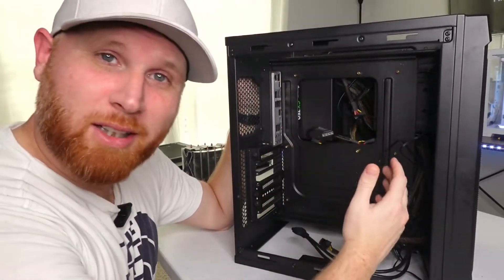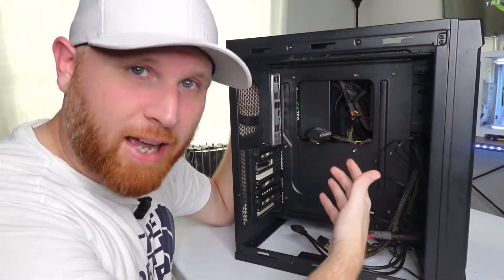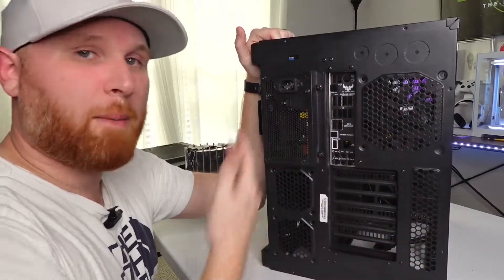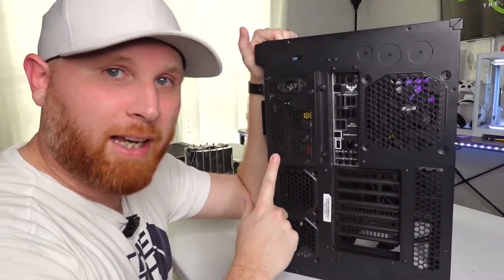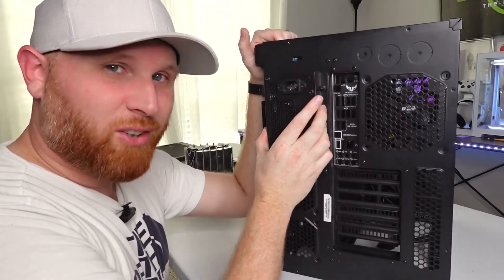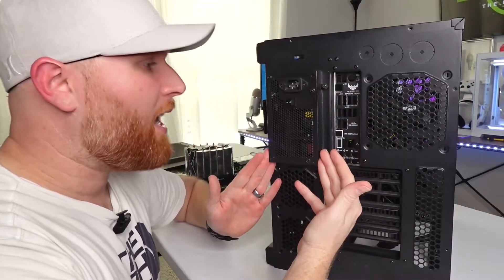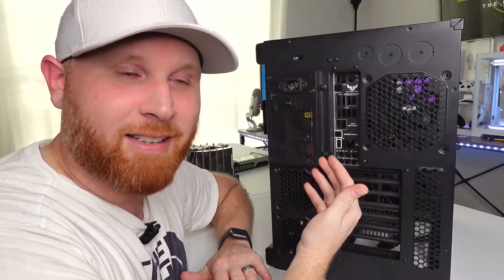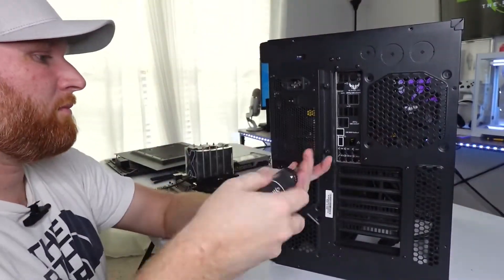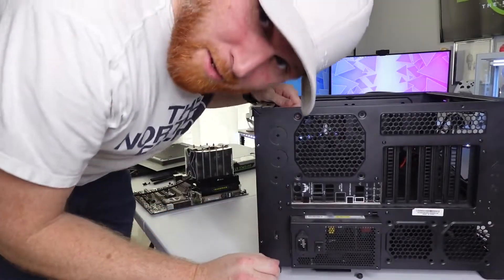After removing the motherboard and graphics card, the only things usually left are the power supply and any additional fans or radiators. To remove the power supply, go to the back of the case and remove the four screws holding it — you know where it is because that's where you connect power to the computer. This particular case has the power supply sticking out, which is unusual — normally it will be flushed up against the case to look aesthetically pleasing.